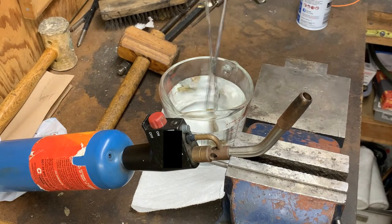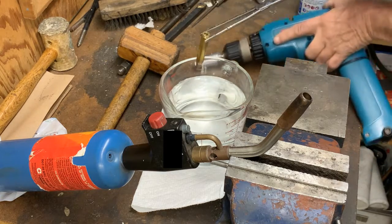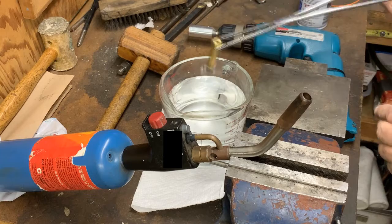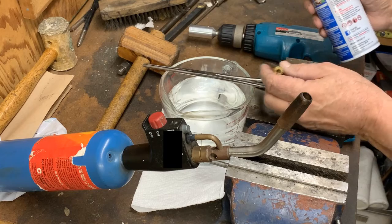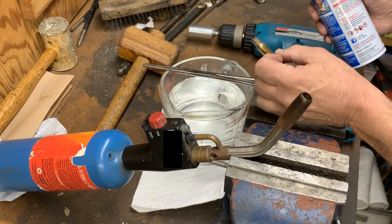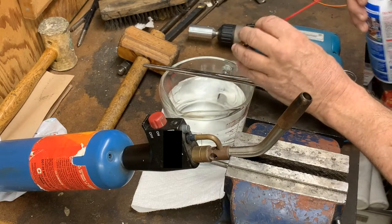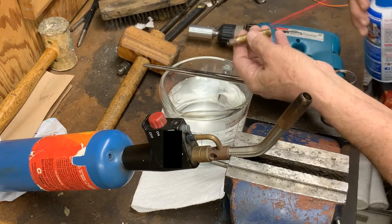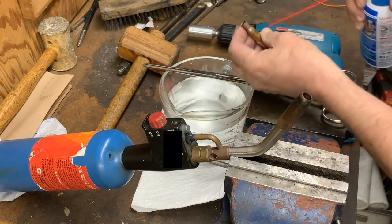We'll get this out of here — just don't want to get my hands any wetter since I might have to do more. This should be good and cool. Now if you don't have shop air or compressed air, you can get a can of this anywhere. I get mine at the big box shop. You don't want to cool it too much — you just want to get it dry.